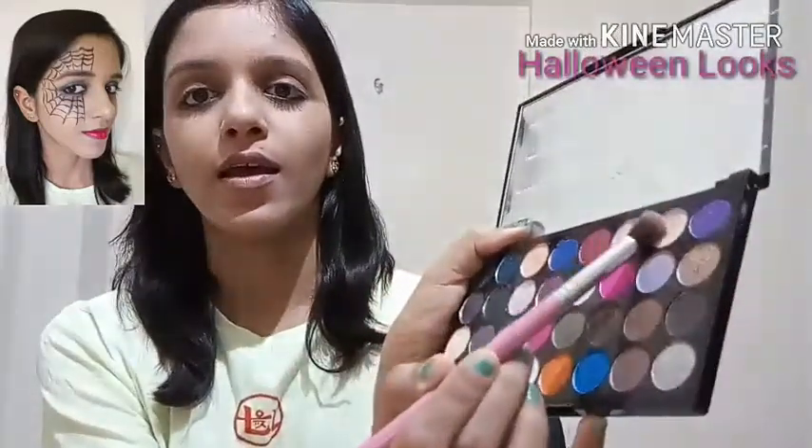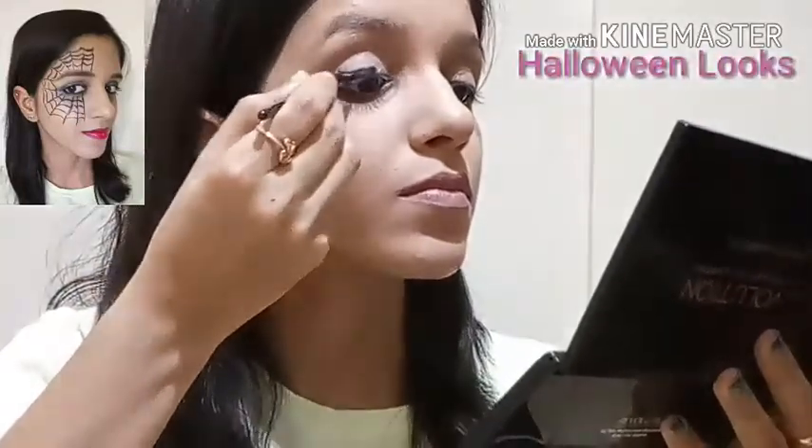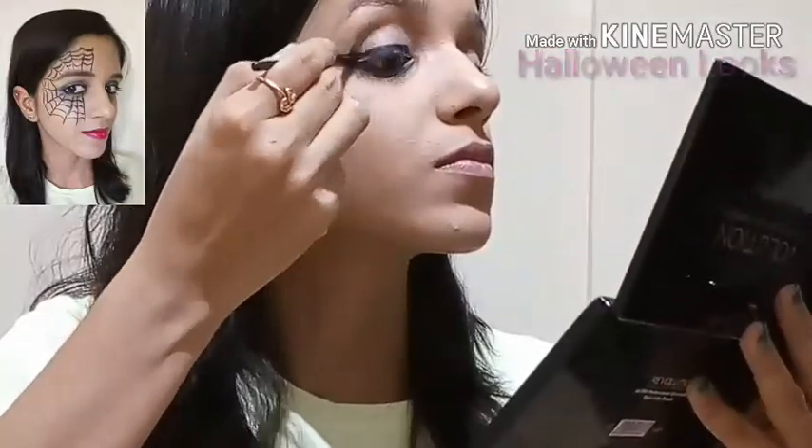I'll touch the shade pink glow from the palette and apply it all over my lid. Then using the Maybelline gel liner, I'll apply it all over my lid and smudge it.